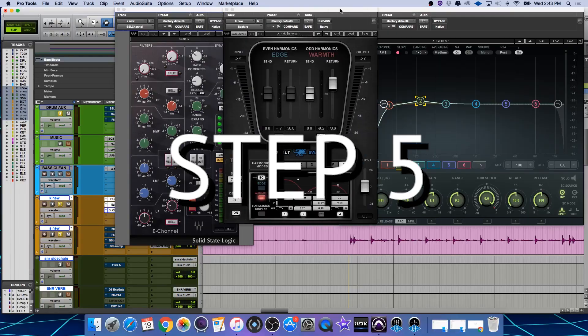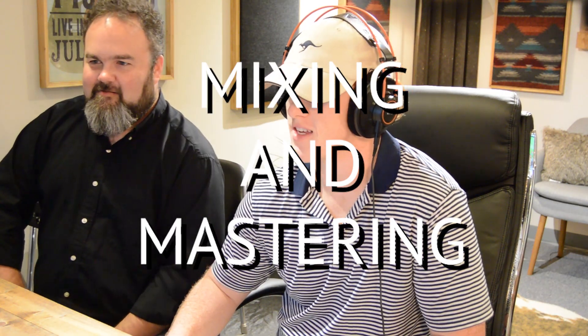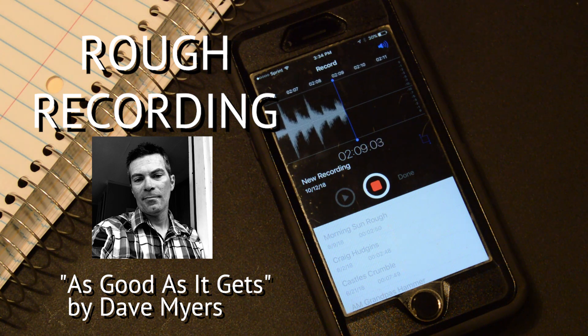At this point in the process, we professionally mix and master your song to be used across any platform. Take one more listen to what Dave sent us. Here's what it became with Tune Designer.